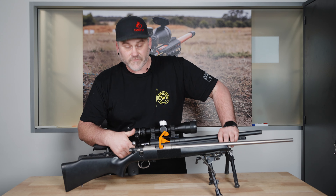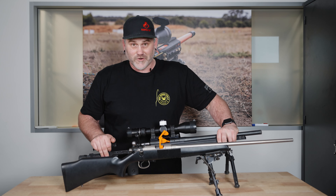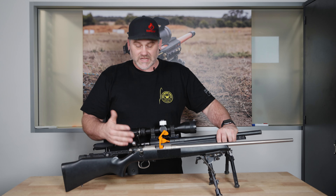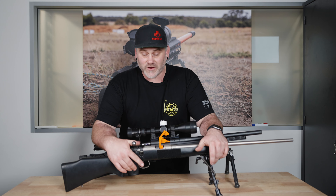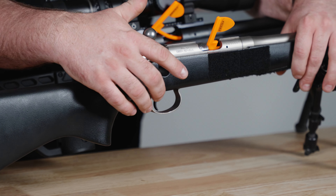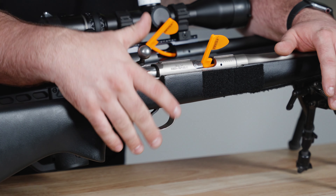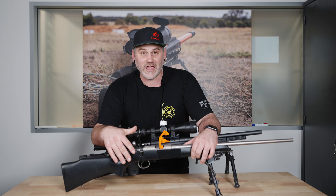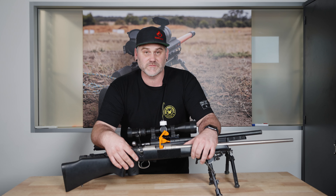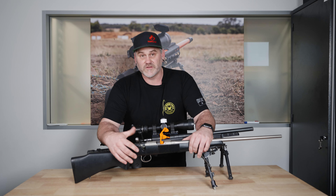The triggers on these are quite different. This one is the same trigger I run in six of my other rifles — they're all set to the same weight and I'm really comfortable running that trigger. This CZ has the factory trigger, which has been tweaked a little to make it nicer to shoot. But if you're not used to this sort of trigger, it can actually help you with really good trigger discipline. You need good trigger discipline to run it well. It's a skill that will stick with you for a long time, and always worth investing time into trigger discipline.